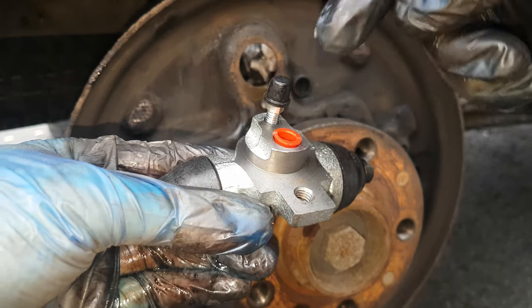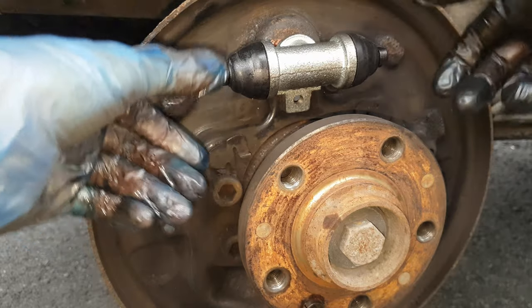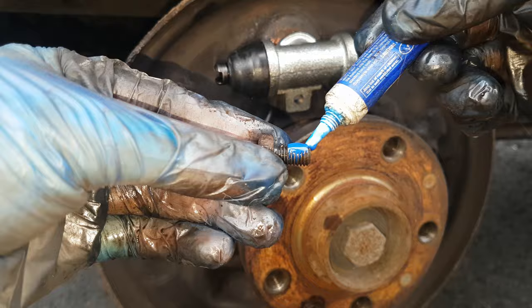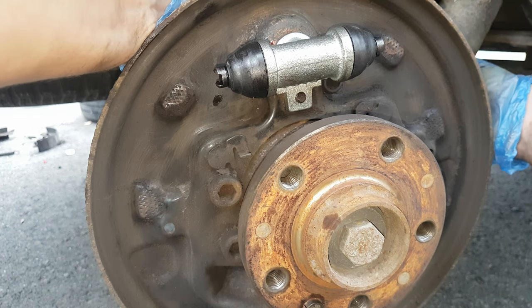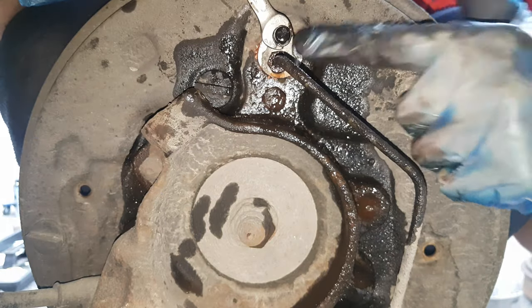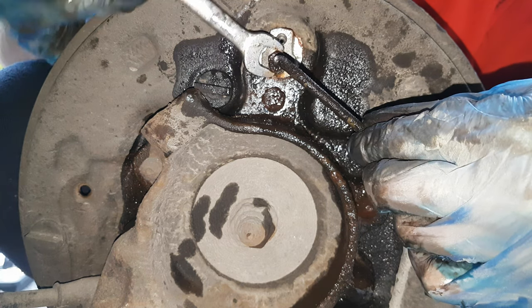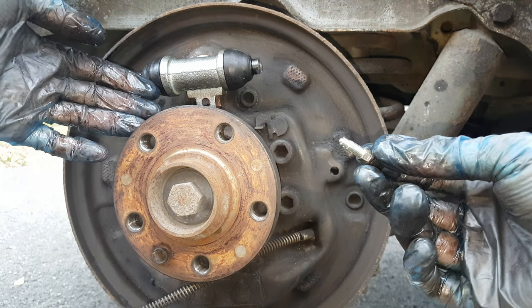Now it is time to install the new cylinder. Here is the place where the brake line will go. Before that I am going to place some copper paste, then some thread locker on this bolt. I will insert it from behind, tighten it using my mirror, then take the brake line, remove this fitting first, and tighten the brake line. Now since the cylinder is completely installed I can place back the drain valve.